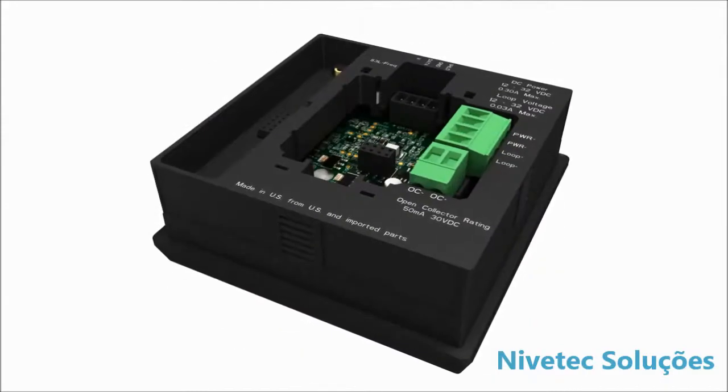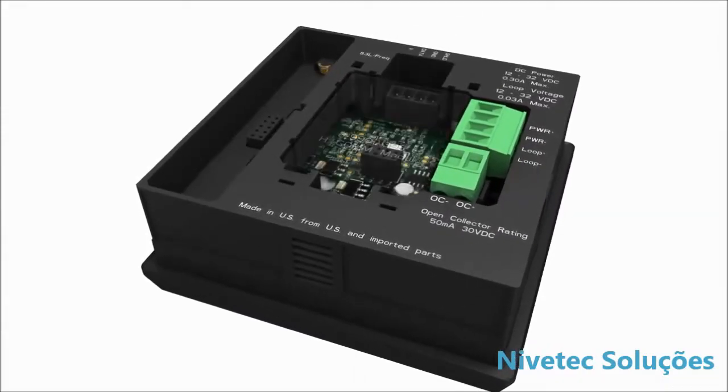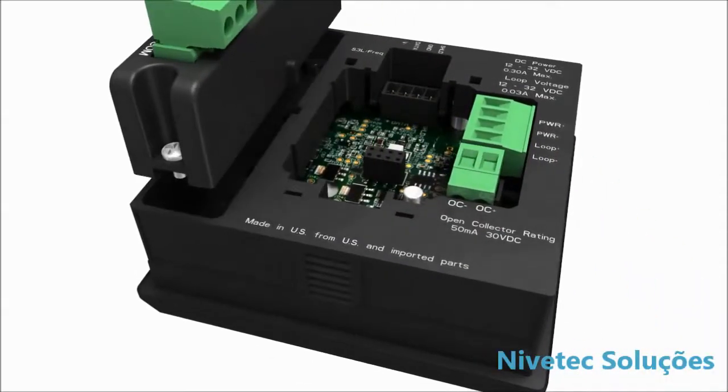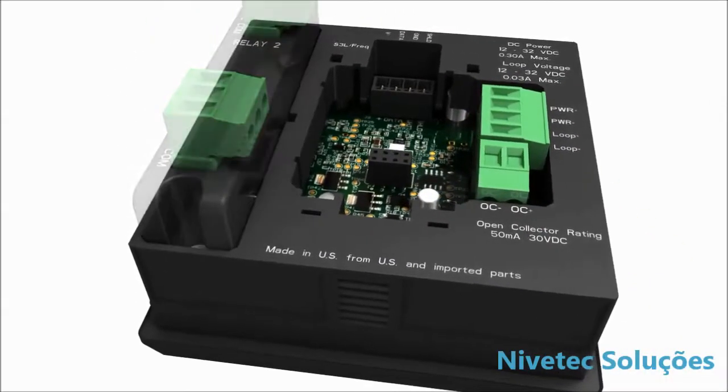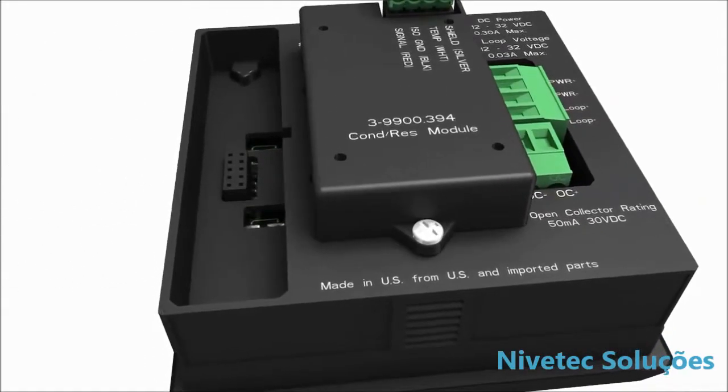Designed for complete flexibility, plug-in modules allow the transmitter to easily adapt to meet changing customers' needs. Optional modules include HART communication, relay, and direct conductivity/resistivity.